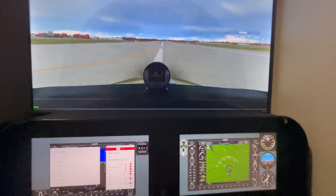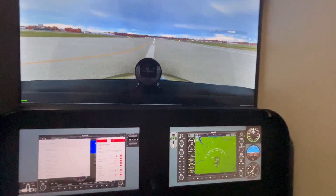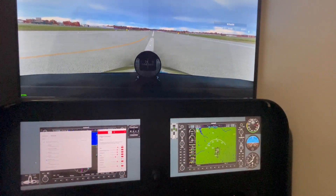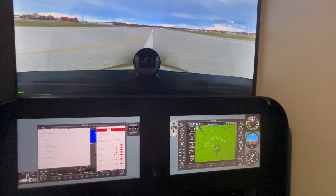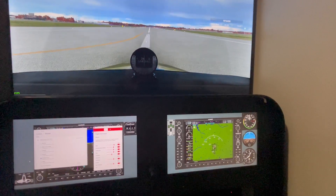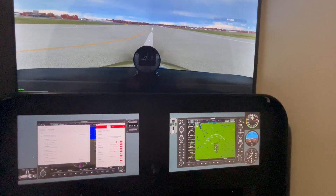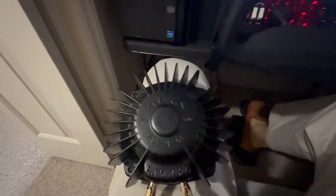You may recall from a recent video the chair that I got from a friend of mine who was moving. They also had other accessories that I was able to take possession of, one of which were these bass kickers from Aura Sound.